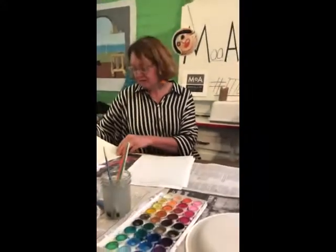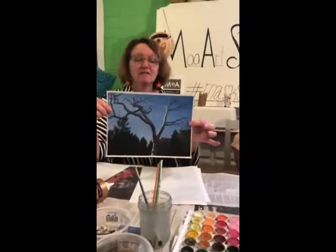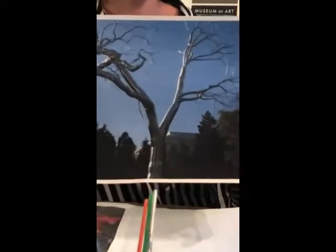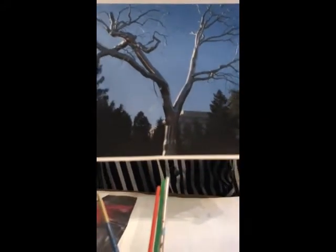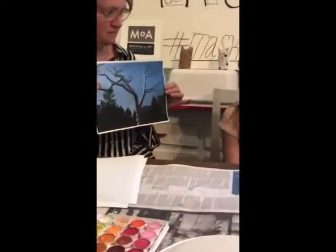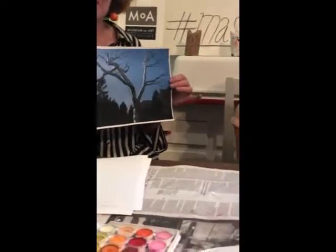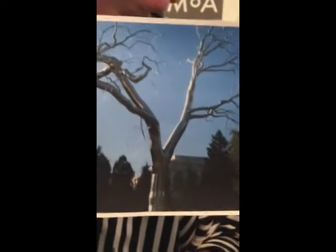Another sculptor that uses trees in her work is Roxy Payne. This piece is called Graft and it's at the National Gallery of Art Sculpture Garden in Washington DC. What's different about this from other trees? Because it's metal — it's made of metal. It's super shiny, but see how the artist still uses kind of organic lines to make it look like a tree.